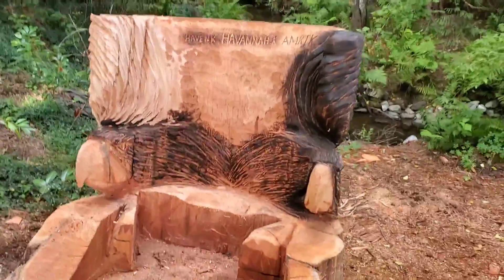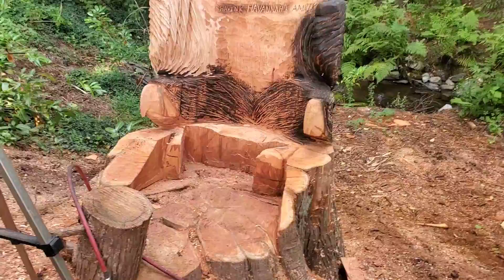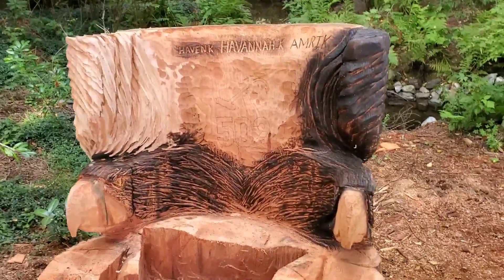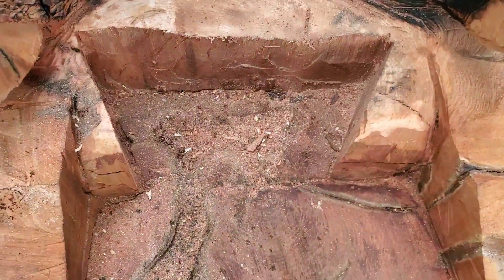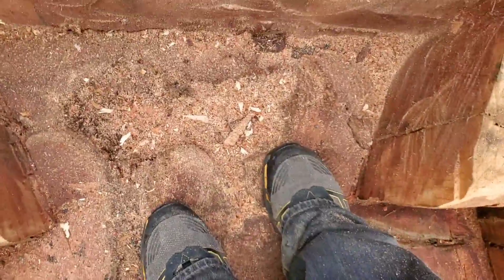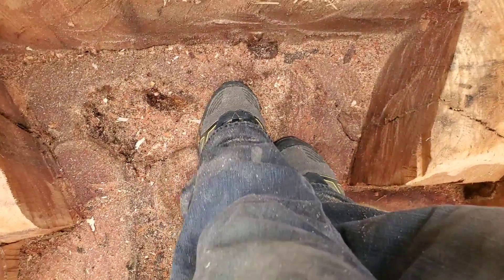Okay, so carving this big old sucker — carving this chair is so dusty because all the dust gets trapped inside here. Rob came down and helped me remove the center block so I can stand in here, it's much easier. But you guys, look — that's all rot there. That's the center of the tree.